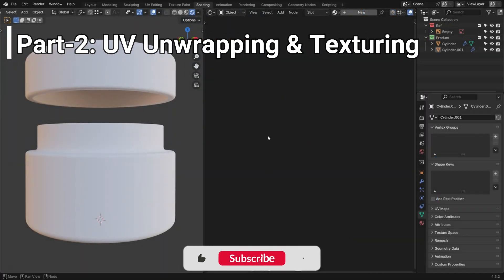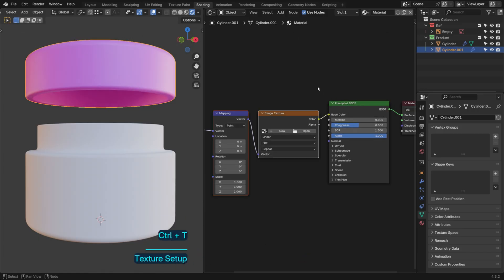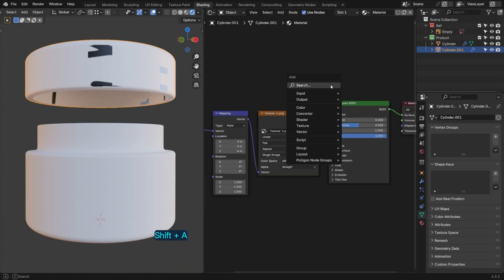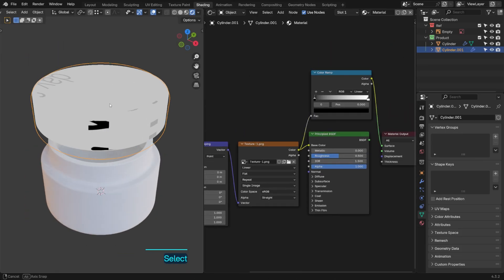Next up, UV unwrapping and texturing. By properly unwrapping the model, we ensure that textures align perfectly. Then we apply high-quality materials and fine-tune the details to give it a realistic, premium look.